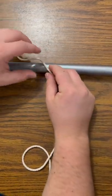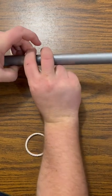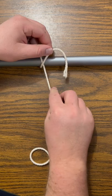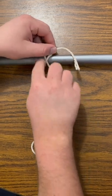You go over and back under, just like that, and you're gonna make an X across the pole. You see how you have that X there?